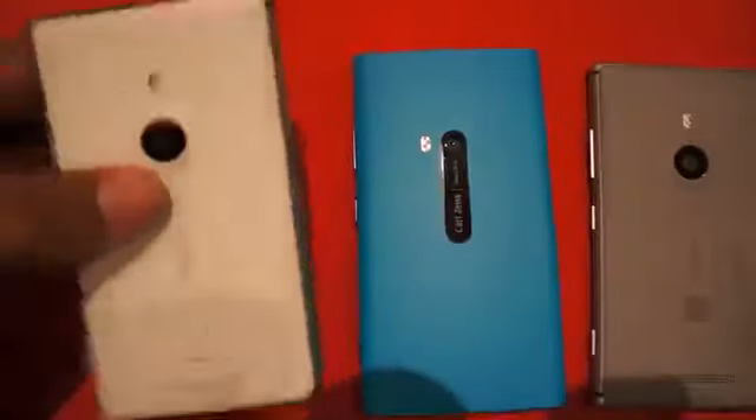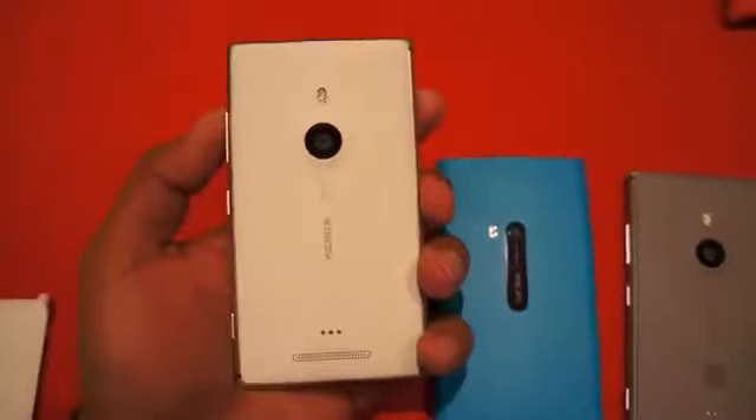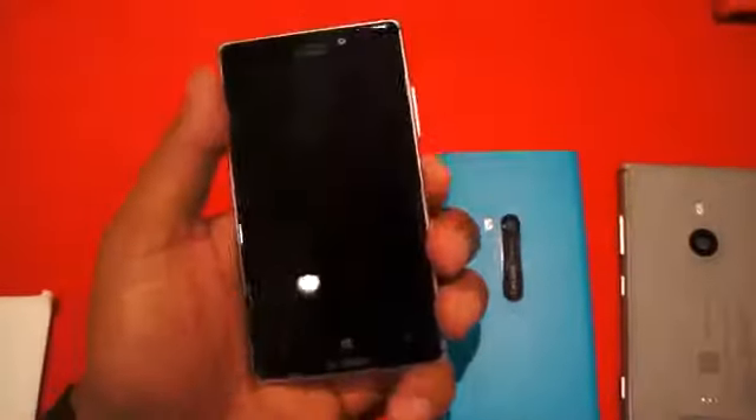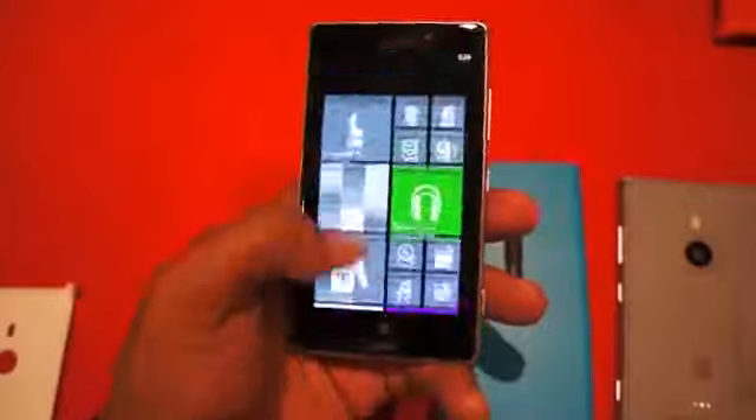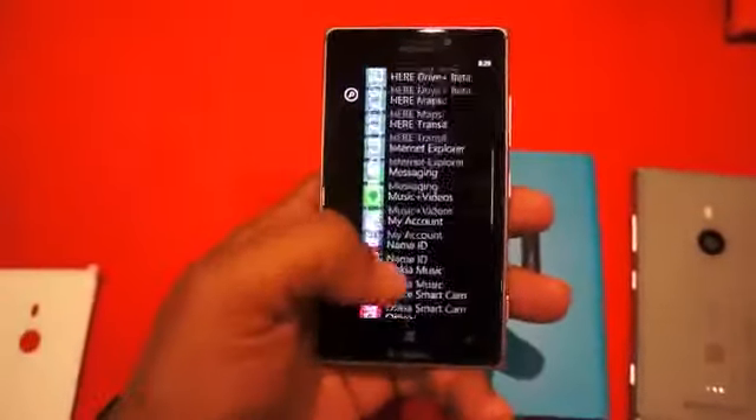Hey guys, this is Andrew from MobileBurn.com and I'm taking a look at the Nokia Lumia 925. This is the big device that Nokia announced recently. I have the T-Mobile version right here on the left, and as far as the software it's going to be the same Windows Phone 8 that you're familiar with.